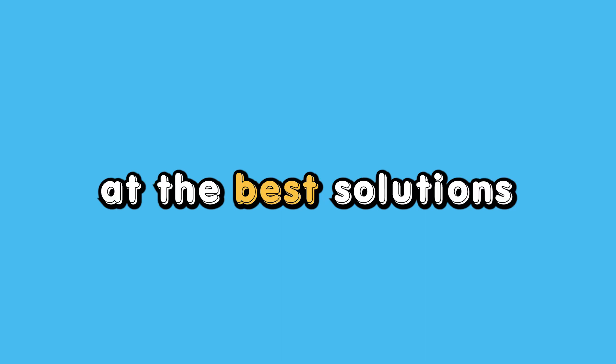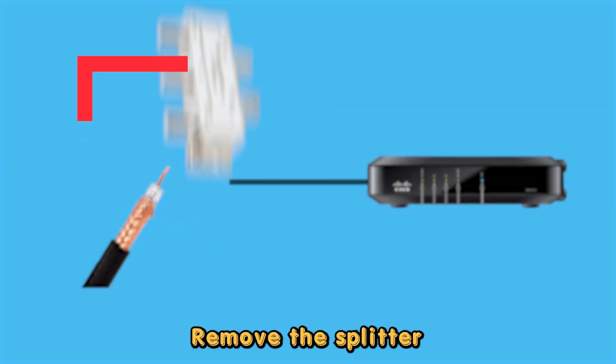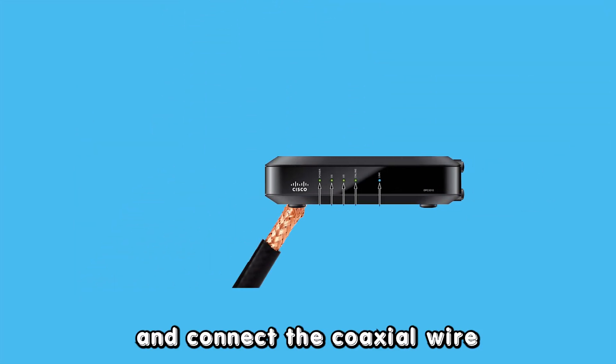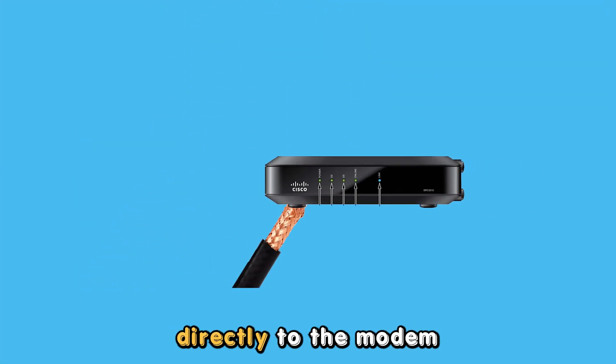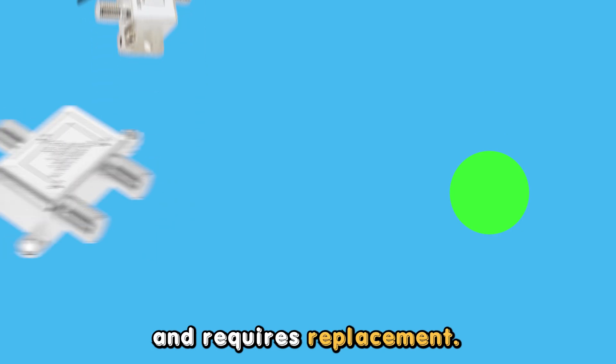Now let's look at the best solutions to fix this issue. First, inspect your splitter. Remove the splitter and connect the coaxial wire directly to the modem to see if the splitter is causing the issue. If the blinking stops, the splitter is damaged and requires replacement.